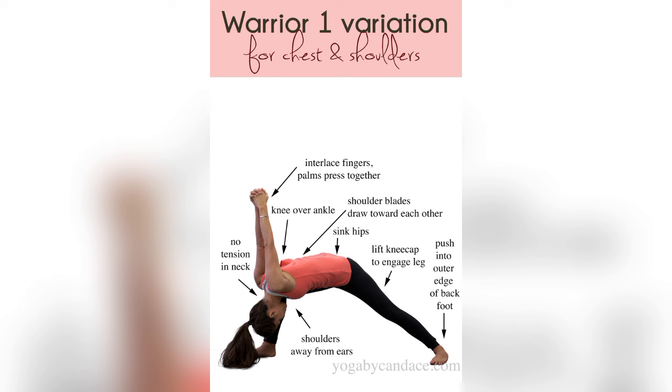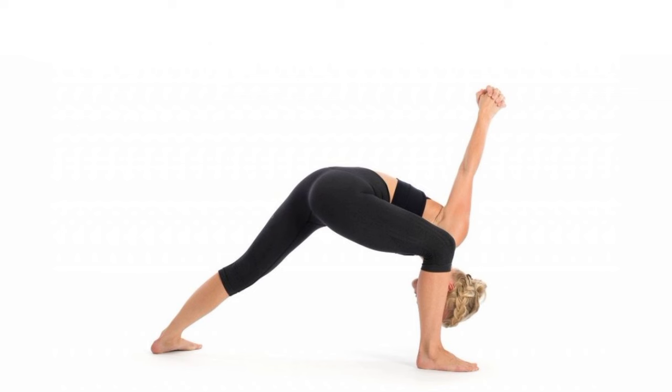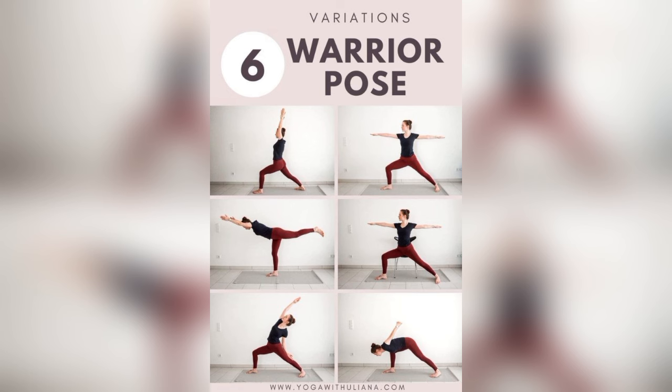Ten, it prepares the body for more advanced yoga poses. Warrior Seal warms up the body and builds strength, making it a great preparatory pose for more advanced postures. If you found this video helpful, remember to subscribe and give a thumbs up.